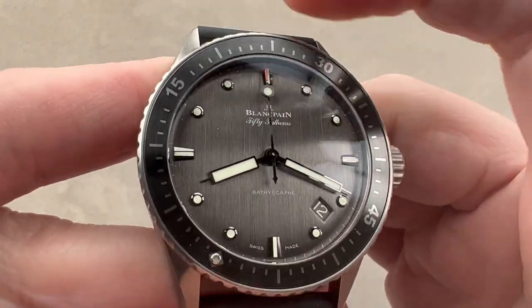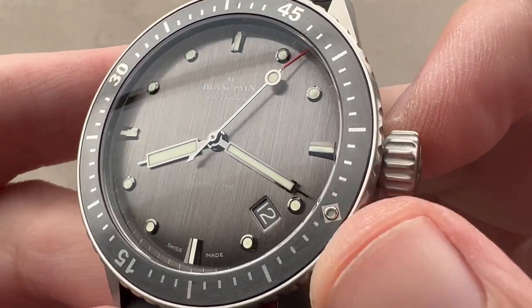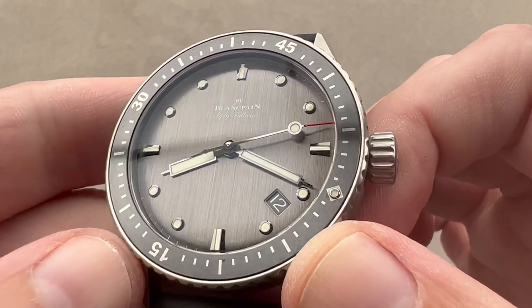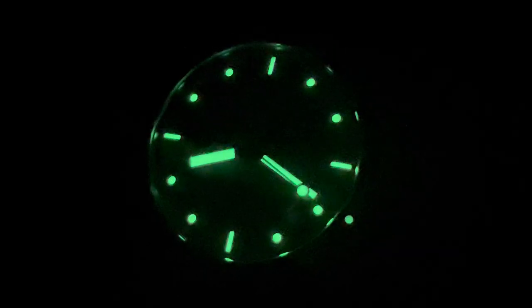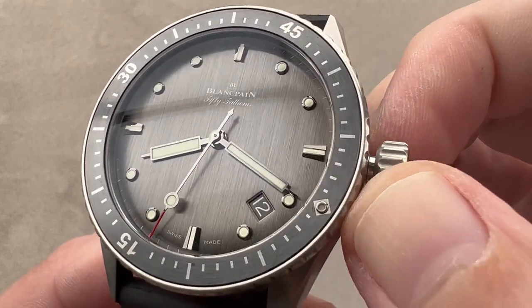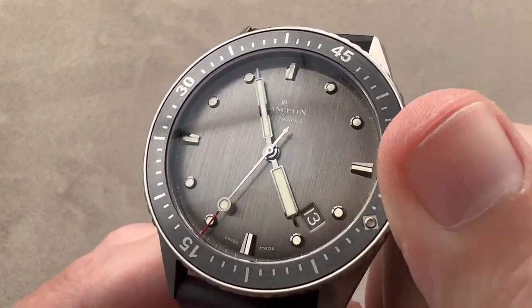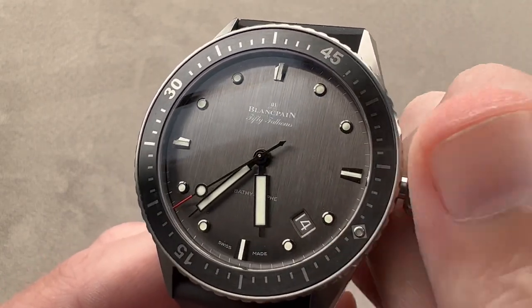The bezel has a wonderfully loud and chunky ratchet. It is 120-click, so you can easily line it up with the hybrid baton syringe minute hand. We have a lovely brushed ceramic insert within the bezel — most Bathyscap models feature a polished ceramic insert. Plenty of lume in the dark; all three hands loomed, as every dive watch should be, so you know if your watch is running in the depths. We have applique indices and a date disc that matches the color of the dial, which I always love to see. And we have a hacking or stop-seconds function so you can stop the watch and set it precisely to a reference time. If you wish to rapidly correct the date, we also have a quick-set mechanism.